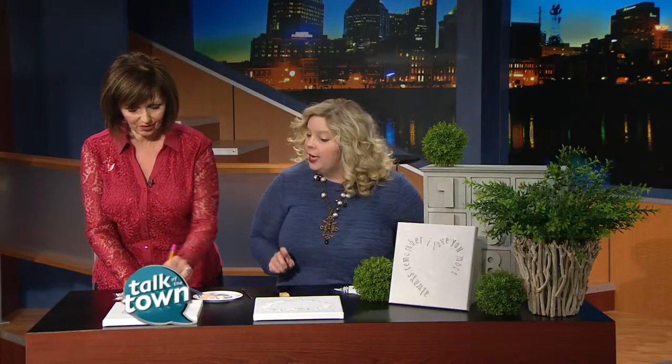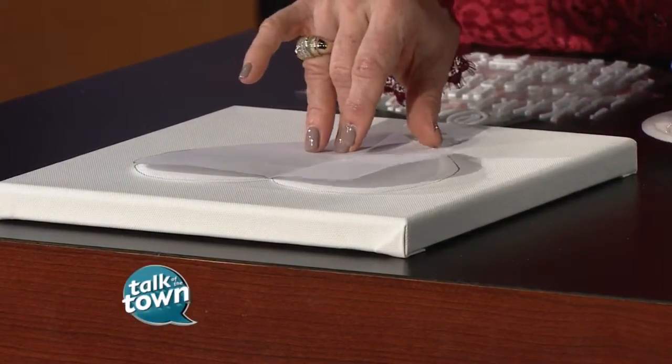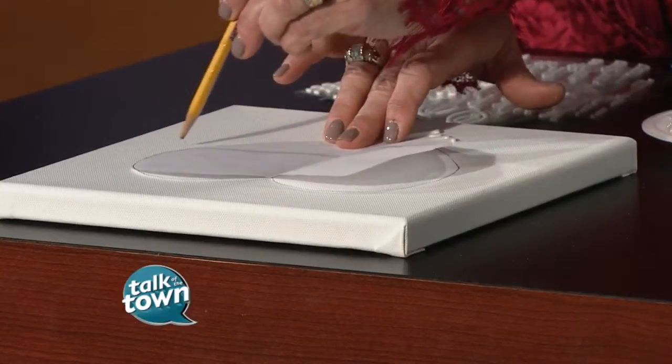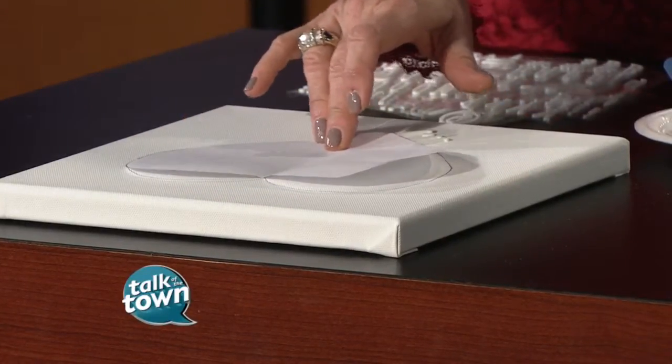I simply drew a heart on a piece of paper — anybody can do that — and I went old school and traced around it, then cut it in half, so it's exactly symmetrical. Then I placed it on the canvas and traced around it. The key is I did not completely trace the heart; I left a little opening, going about halfway down on one side, just to make it a little more artsy.